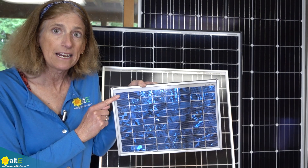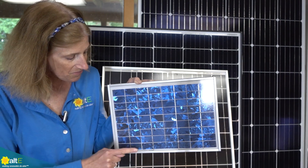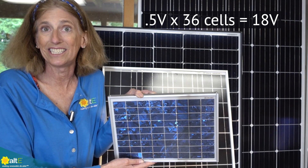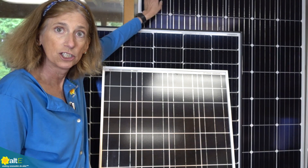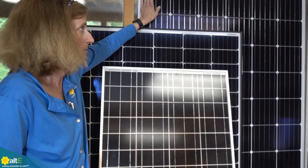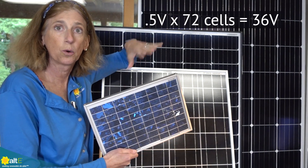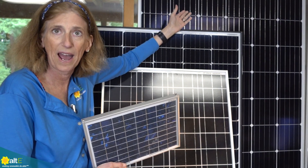You can see that this 12 volt panel has 36 cells. So 36 cells times half a volt each equals about 18 volts. Now if you look behind me, I've actually got a 24 volt panel. This has twice as many cells — 72 cells as opposed to 36 cells. So its voltage is twice that of the 12 volt solar panel, and it can actually be used to charge a 24 volt battery bank.